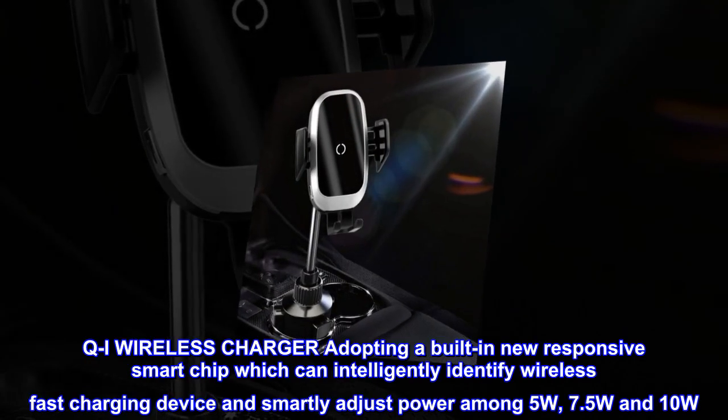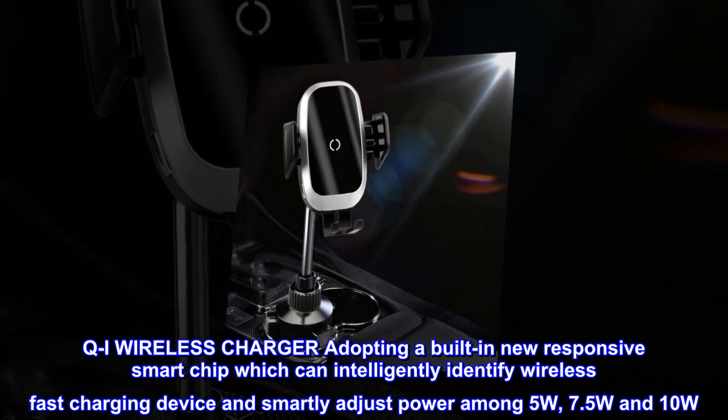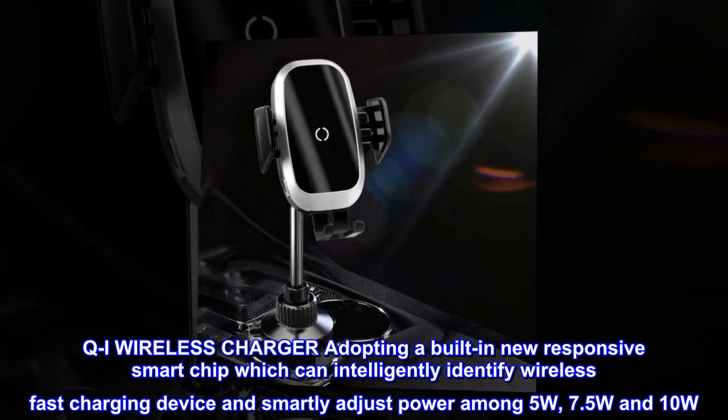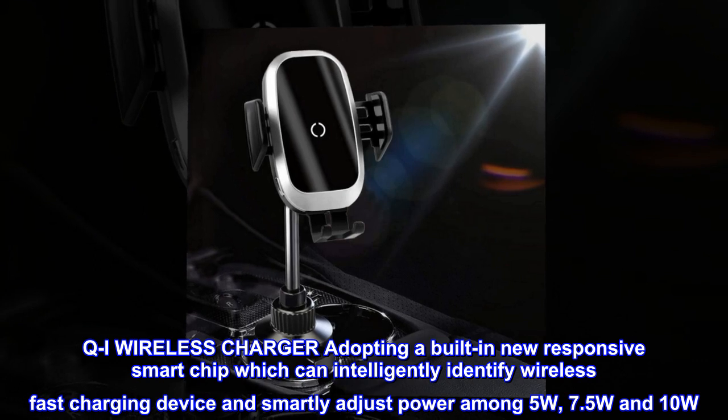Qi wireless charger. Adopting a built-in new responsive smart chip which can intelligently identify wireless fast charging devices and smartly adjust power among 5W, 7.5W, and 10W.